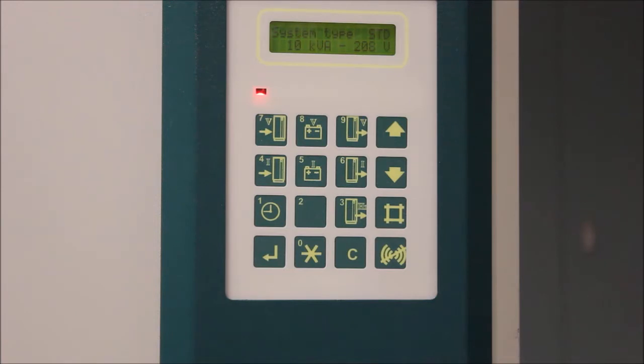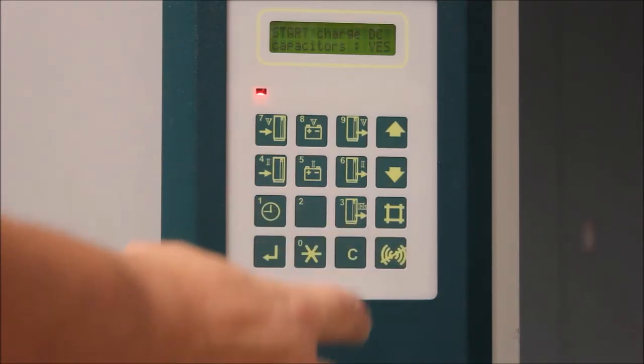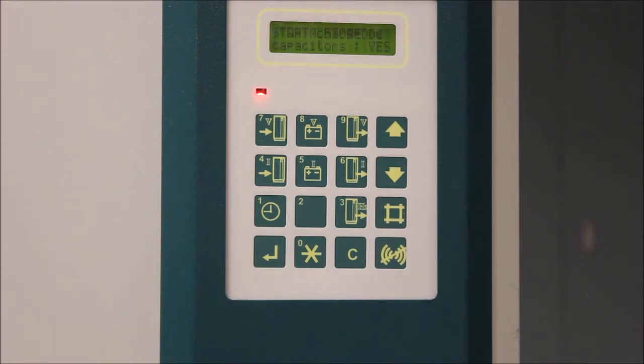After approximately 10 seconds, it will display 'stop charge DC capacitors: yes.' Press the C button on the display to change this to 'start charge DC capacitors: yes.' Hit the pound key to lock in that change.